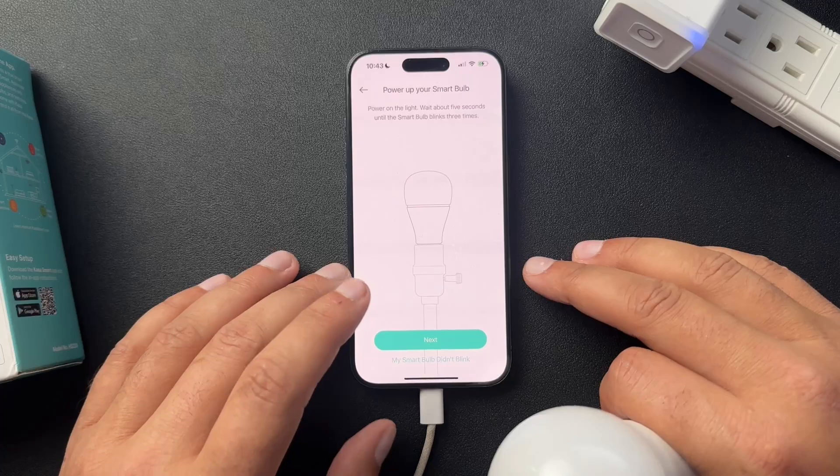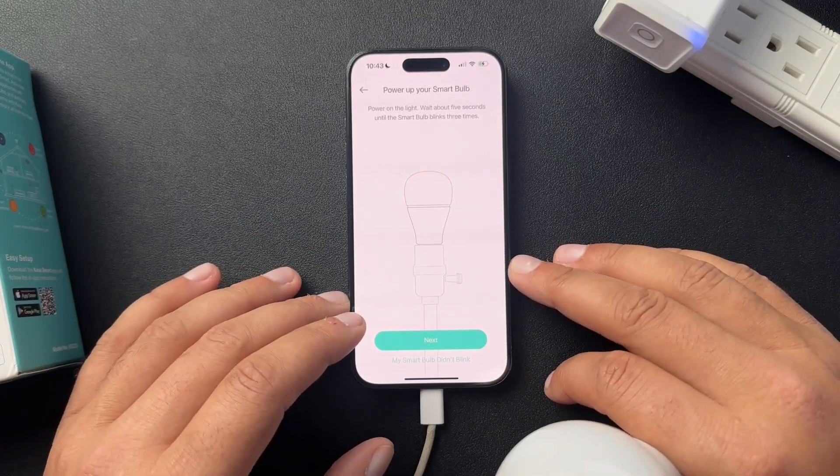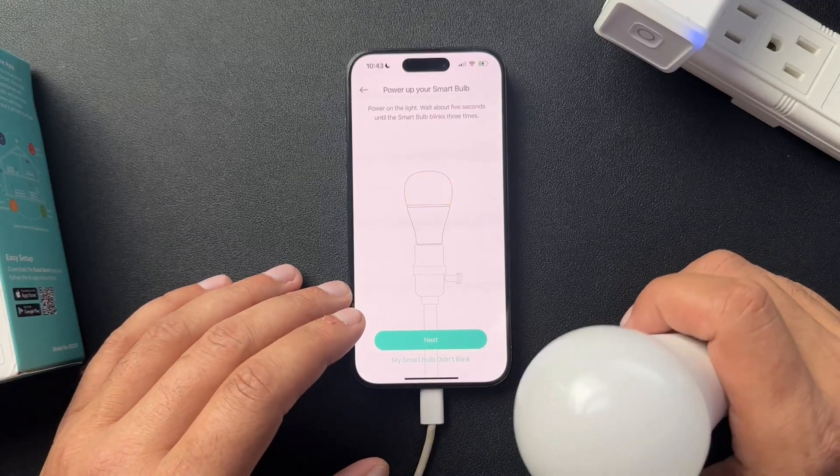Kasa probably has one of the best onboarding experiences for any type of device. That's how you're going to do it for almost all their devices, to be honest. I hope it helps.